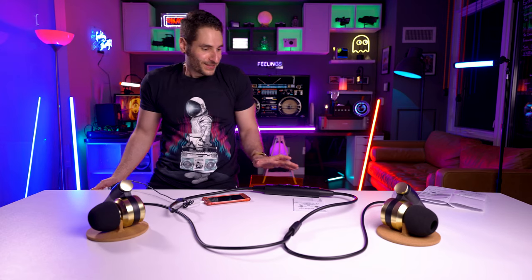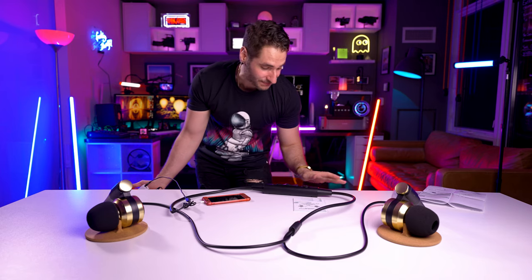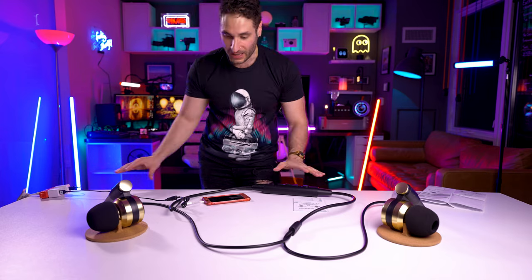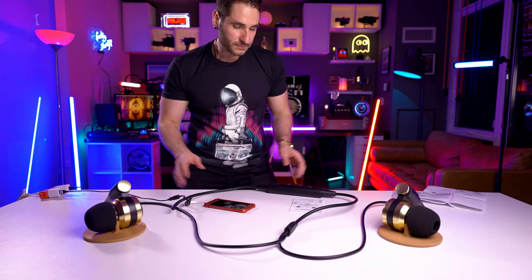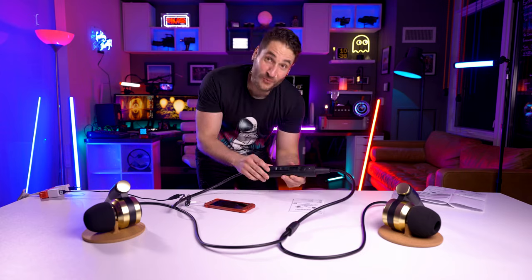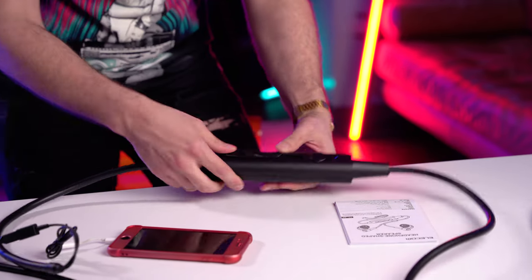Whoa! It startled the crap out of me — that was totally unexpected. You do need to plug this into power. We got a few things plugged in and our unit is connected. This is the power switch right here. Boom — and it turns on. And the volume rocker works really well. You know what? They sound great. I'm actually thoroughly surprised.